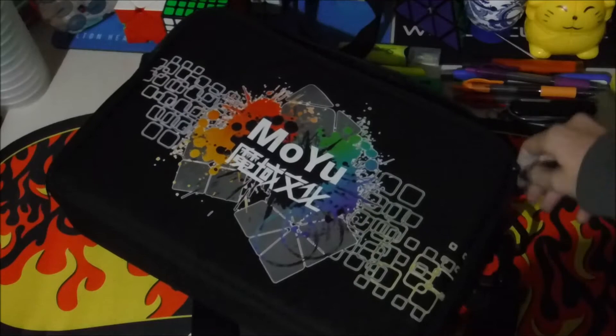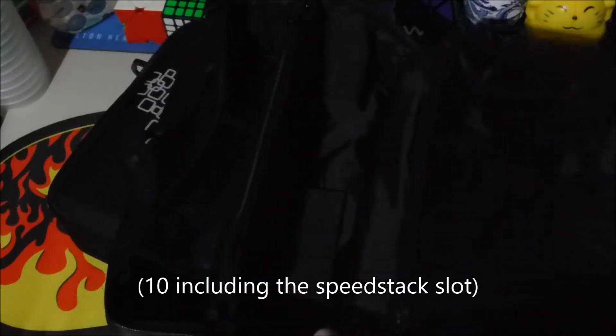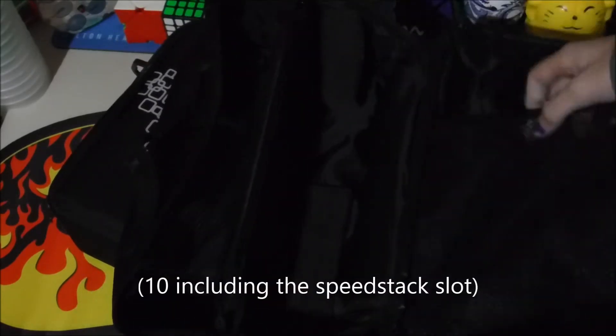It's like just around the same level when you close it. This one can hold more — the Moyu is pretty good with that. This one can hold like 20 including clock, just sliding in here, and then this one like five, with one or two big cubes in it, and six with clock, or seven if you have two clocks maybe.